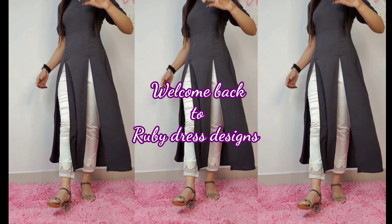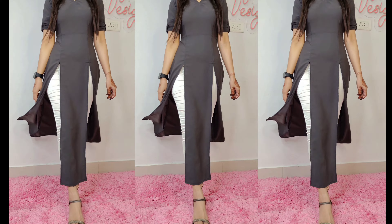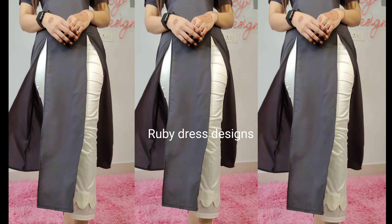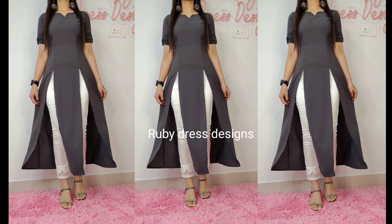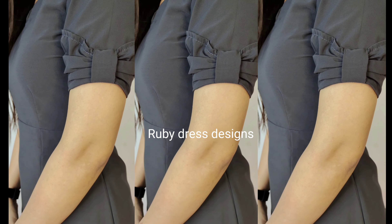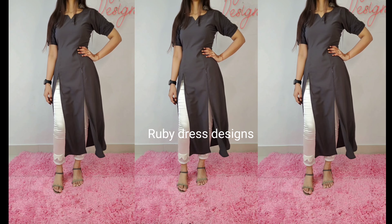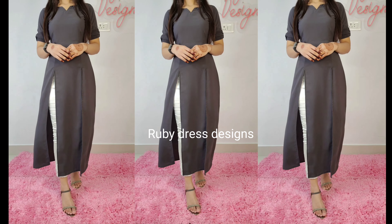Hello everyone, welcome back to my channel Rupee Dress Design. In today's video I am going to share this beautiful stylish kurti, so please keep watching till the end. Basically, as you know, I like party wear dress designing, but for a long time people have been commenting to please do office wear or college/institution style clothing. So here we have designed this two-sided front open, medium size clothing with a beautiful bow sleeve.